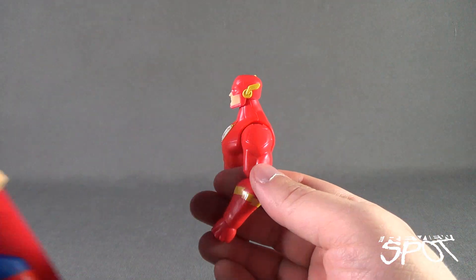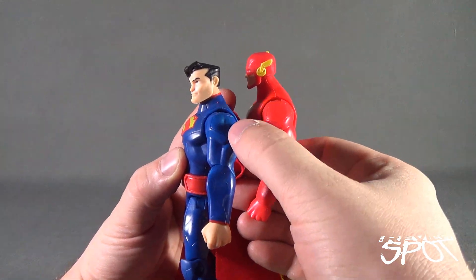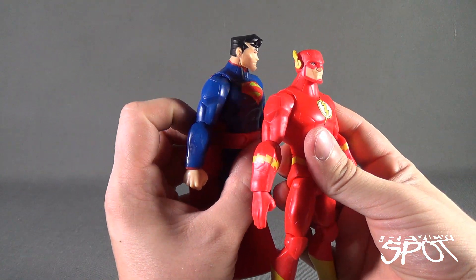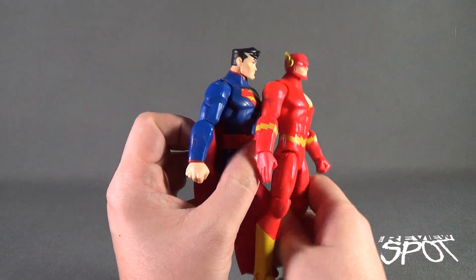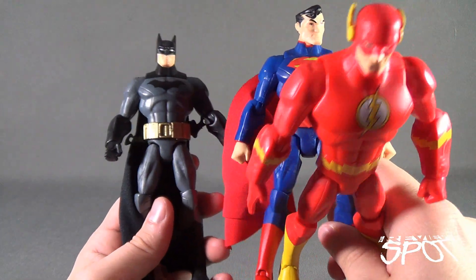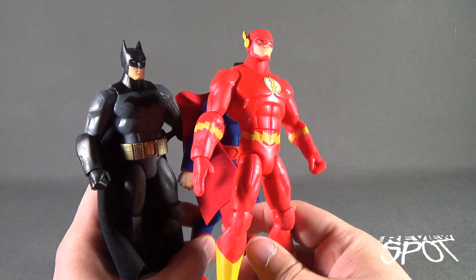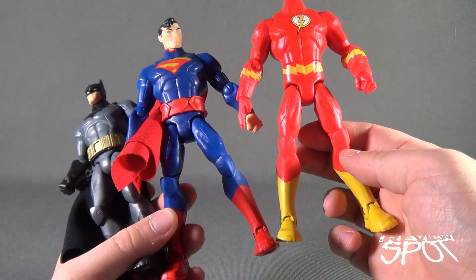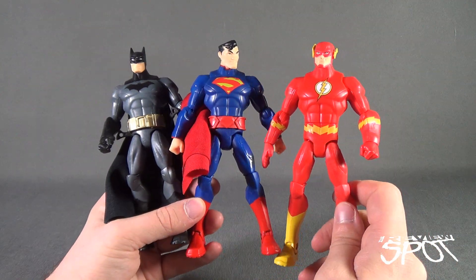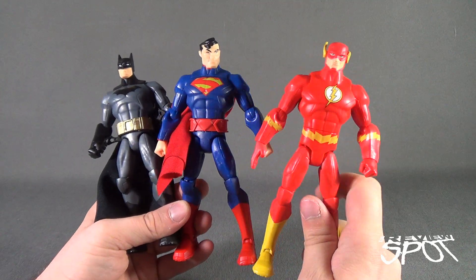I'm wondering if parts got reused — for example, the shoulder section on Flash is the exact same as Superman's. The bicep has been reused and they've simply changed out the hands. Batman's got that too. The torsos are exactly the same, the forearms are the same except for Batman, and the legs look similar as well. But even though they're reusing a lot of the same components, the different coloring and head sculpts make the figures look like their own thing.